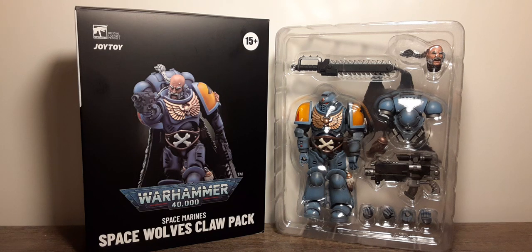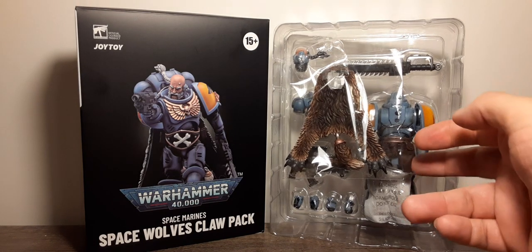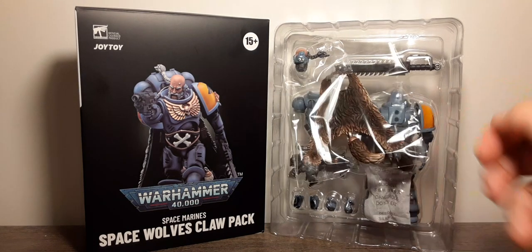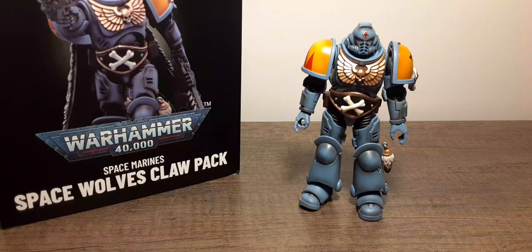Here is the figure and his accessories inside the clamshell, packaged very nicely. On the back of the packaging, worth noting is this baggie with his cloak — don't lose that. Here's Brother Gunner outside the clamshell. He looks pretty cool with the light blue and a very light black wash in different spots of the character where it needs to be.